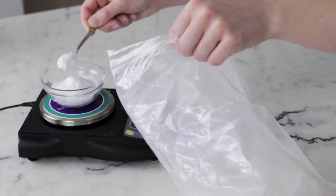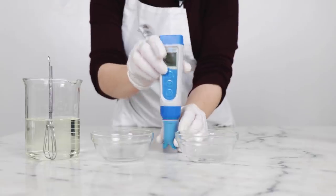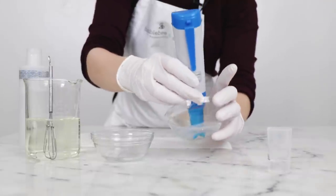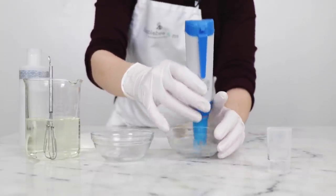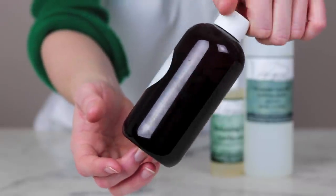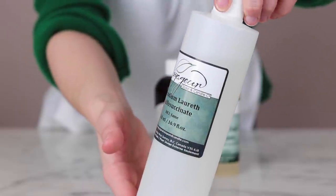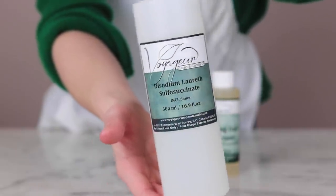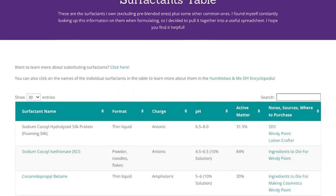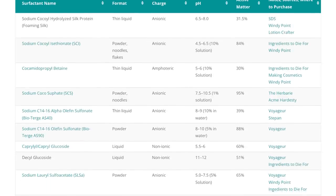If your modified formulation is too strong, use less surfactant; if it's not cleansing enough, use more. You'll also need to check the pH to ensure it is skin and/or hair friendly and adjust if required. In liquid formulations, you can try using a liquid anionic surfactant instead — considerations of active surfactant matter and pH also apply. Give it a try, make it in a small batch, take lots of notes, adjust as required, and have fun. You can compare all of these surfactants with my handy-dandy surfactants table over at humblebeeandme.com/surfactants.